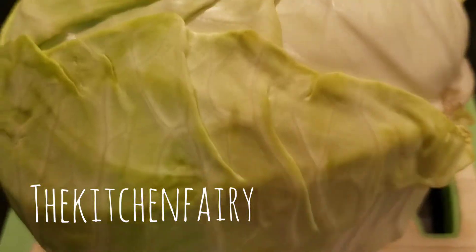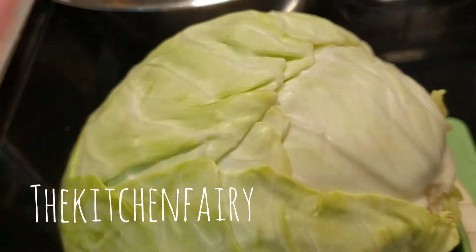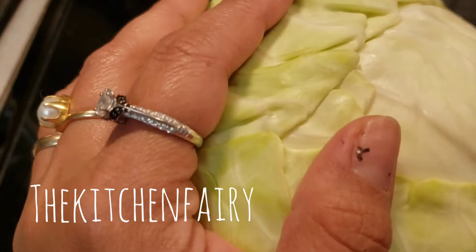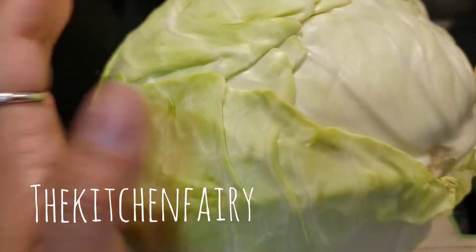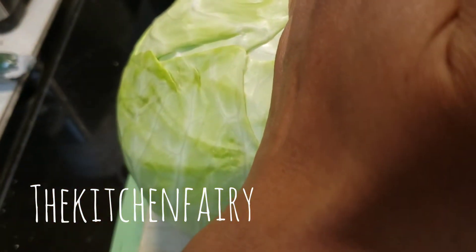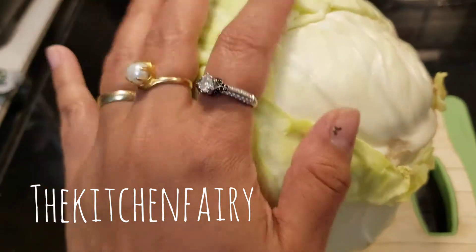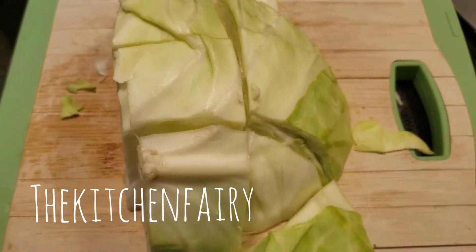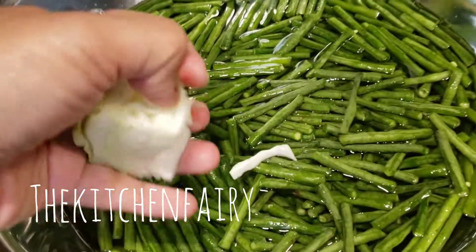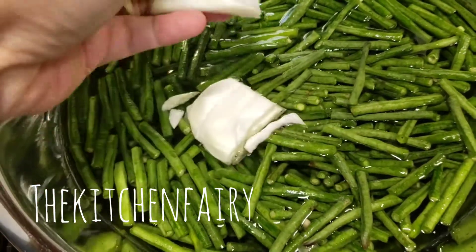For the cabbage, this is one head of white or green cabbage — I don't use purple or red cabbage, I prefer this one. Use about half of it, depending on how much salad you want to make. Half is enough for me. Just slice the cabbage and then peel the layers apart like so.